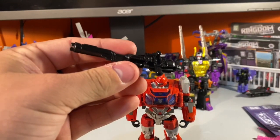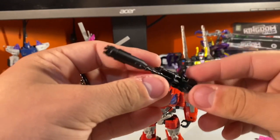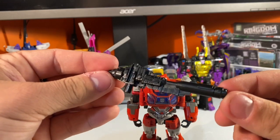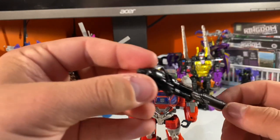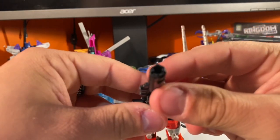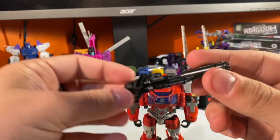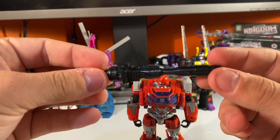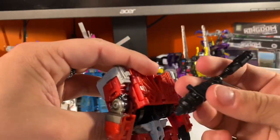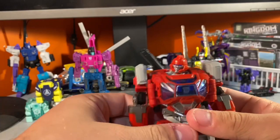Very nice gun — can't really pick out the details that much but it is cast in black plastic. It has a port at the front; I don't think that's five millimeter, I believe it's bigger than three millimeters — not sure what's supposed to go in there. It also has a tab for weapon storage: there's a little hole and it can peg in like that, and it doesn't look that bad.